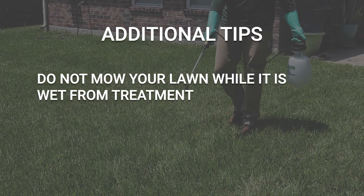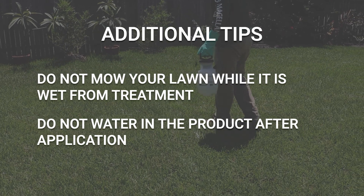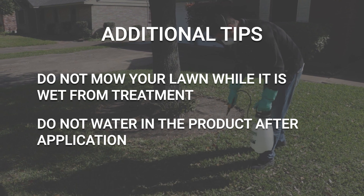Be sure not to mow your lawn until the product is dry, or just mow your lawn before application. Since leaf spot and melting out primarily affect the grass blades, it is recommended to not water your lawn until the treatment dries. This treatment and the labeled guidelines will ensure you control and reduce disease activity in your lawn.